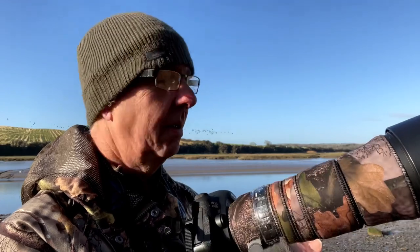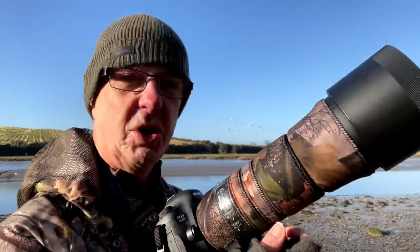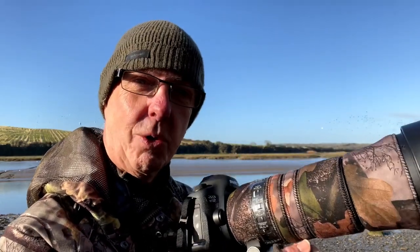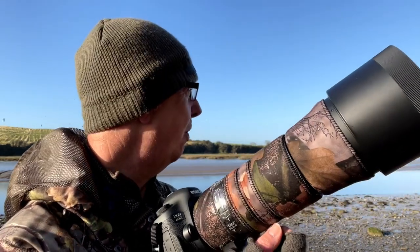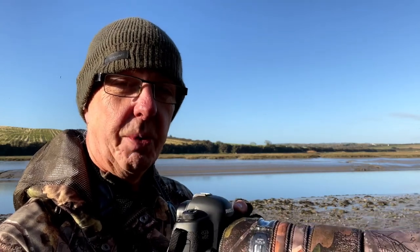I'm using my Sigma 150-600mm, which is quite a heavy lens to be used handheld — it can get quite tiring after a little while. Ideally with shooting birds in flight you'd probably want a lens about 300-400mm, which would be a lot more comfortable to shoot with.